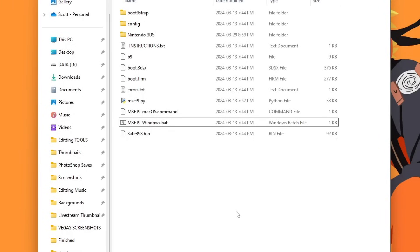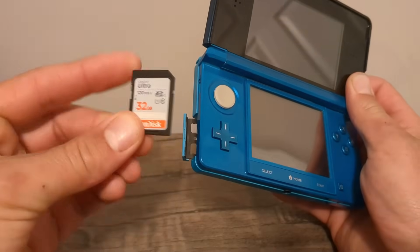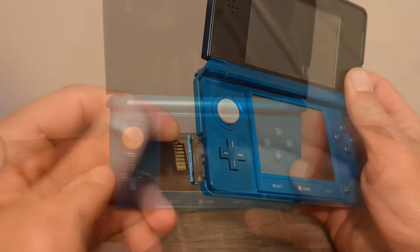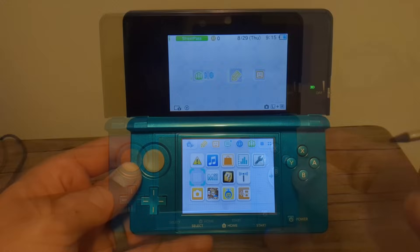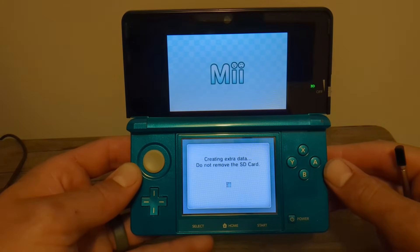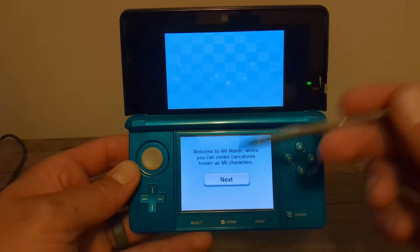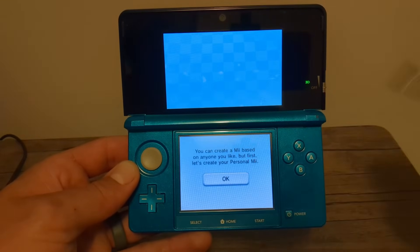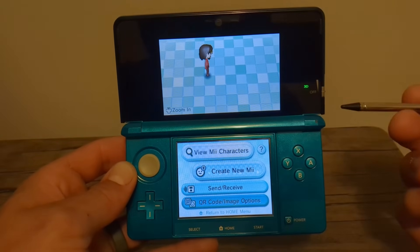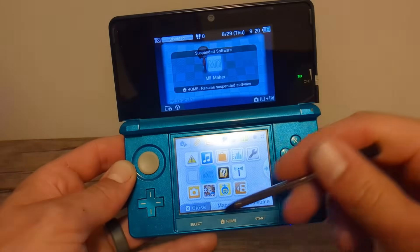Now eject your SD card and place it into your console. Double-check that the tab is pushed up, then power on your console. Once it's turned on, go into the Mii Maker. If you haven't run Mii Maker before, you'll see a setup screen — that means it created the proper data for our exploit to work. Otherwise you'll see the 'Welcome to Mii Maker' screen. Either way, you're good — press the home button and close it.